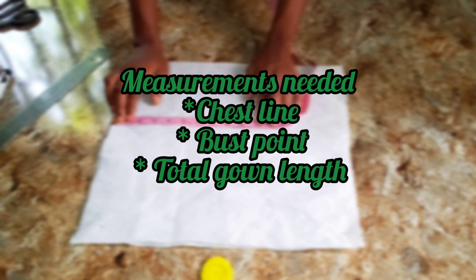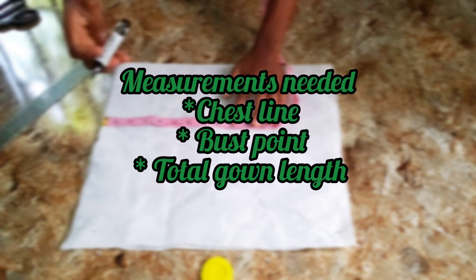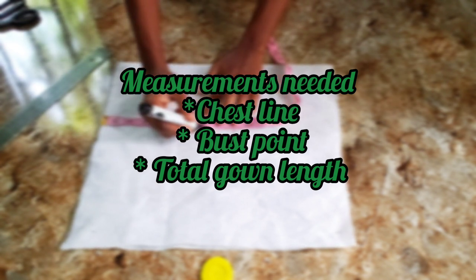Hi everyone and welcome back to my YouTube channel. Today we are going to be cutting a mermaid gown with a cowl neck. These are the measurements needed, so let's proceed.